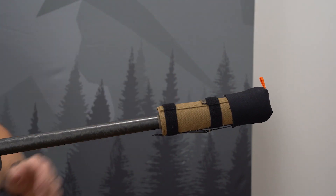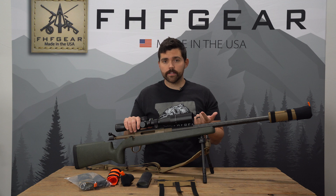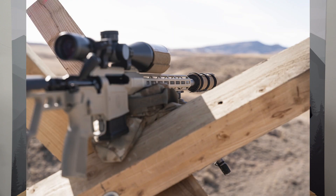So we designed the tack mount suppressor cover for the hunter to help with those three things: to provide general protection for your suppressor, to protect you from a hot suppressor, as well as mitigate that mirage when using an optic.